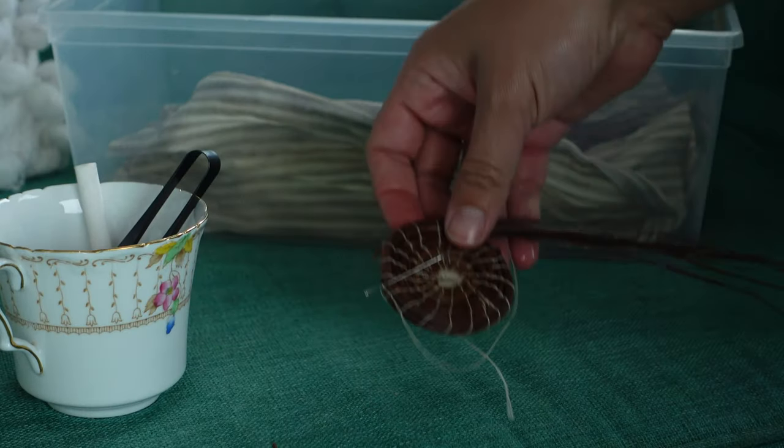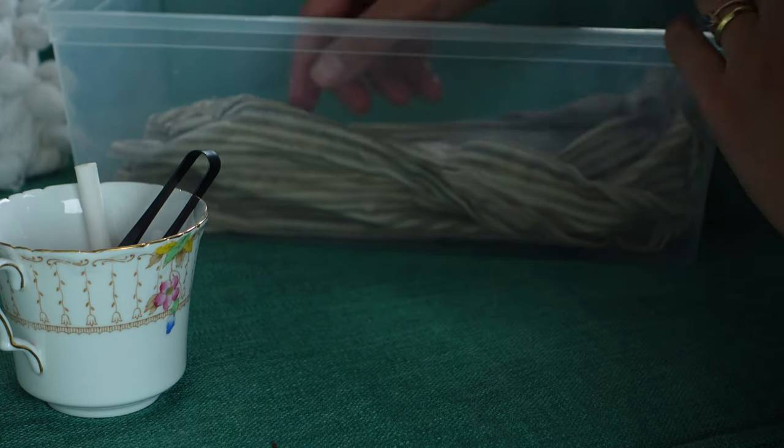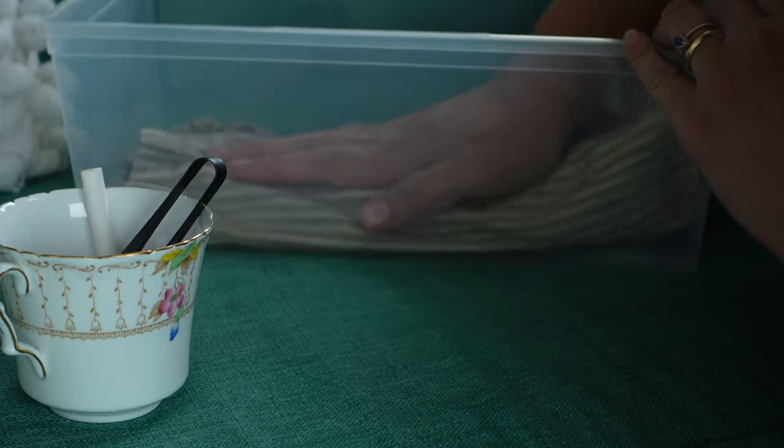When you are done for the day and want to store your project, remove the paper straw and place the project in with the damp pine needles, wrapping them both in a damp cloth. Place this in the fridge if you are going to have long stretches between working on this project.